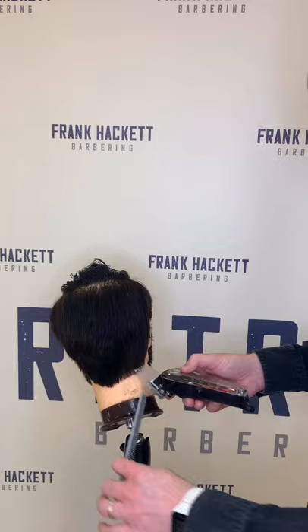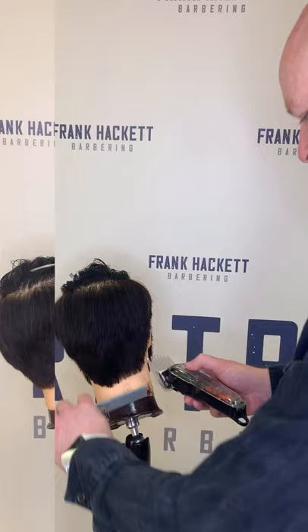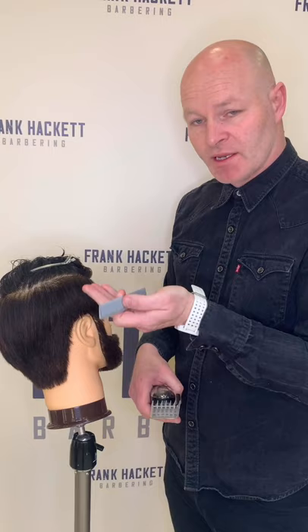So this is a really nice gents cut. Not too sharp, no skin showing, nice finish. We've completed both sides with our number four attachments and we've just went up roughly about halfway with a nice graduation on it.